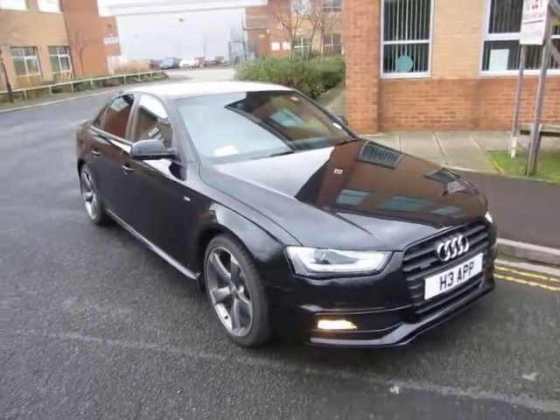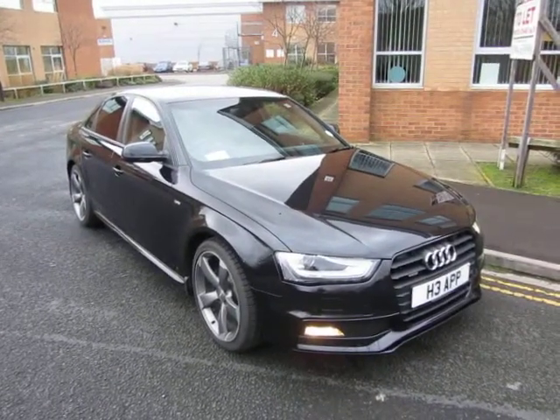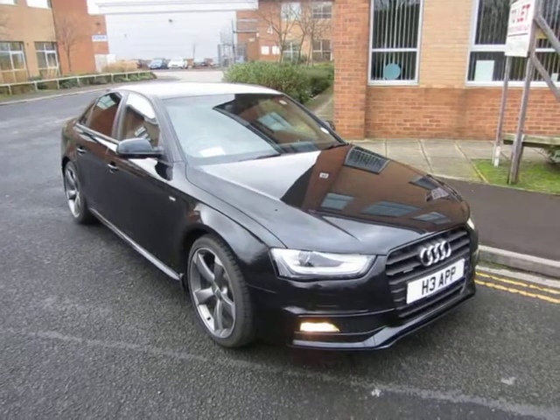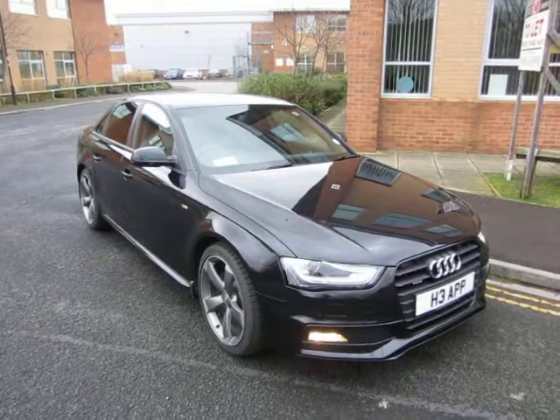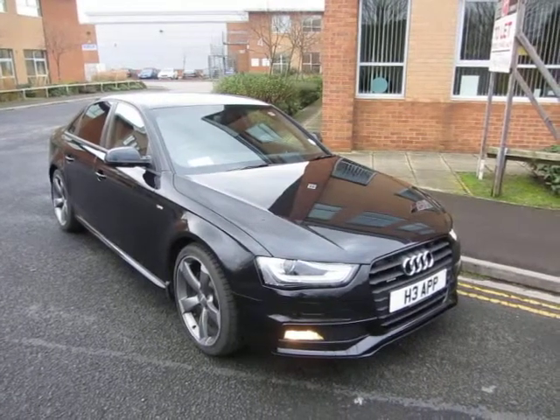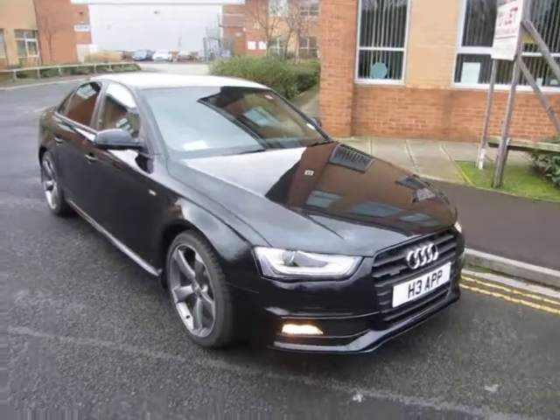Hello, this is John Payne from Mercedes-Benz York, looking at an Audi A4 S-Line Quattro Black Edition. I'll find out what plate it's on when I look at the logbook. It does look well, to be fair — let's have a look around.